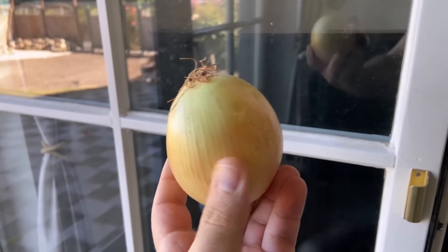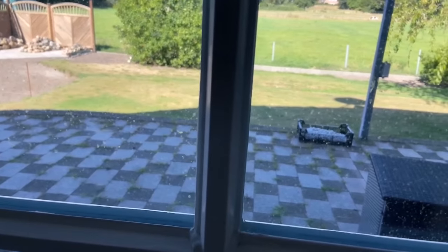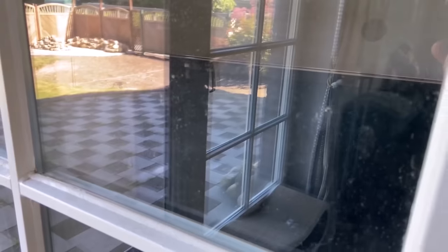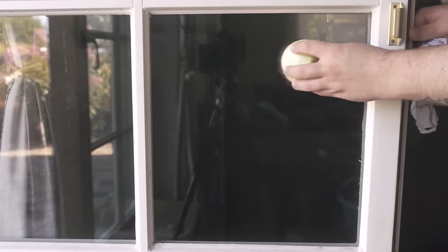Have you ever rubbed an onion over your window? In this video I'll show you why you should definitely do it, because your windows have certainly never been this clean. When your windows are dirty you want to get them clean, and that actually works wonderfully easily and quickly with a conventional onion. There are two different methods and I will introduce you to both of them here.